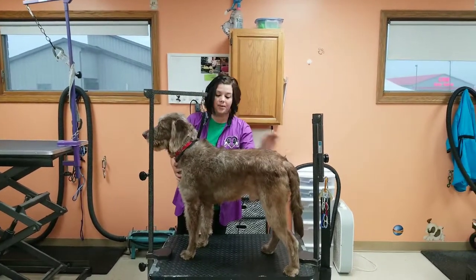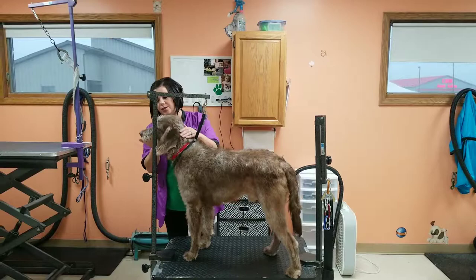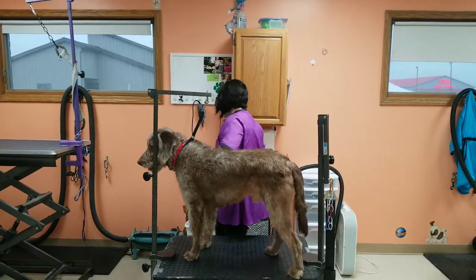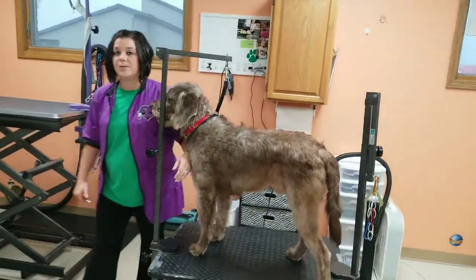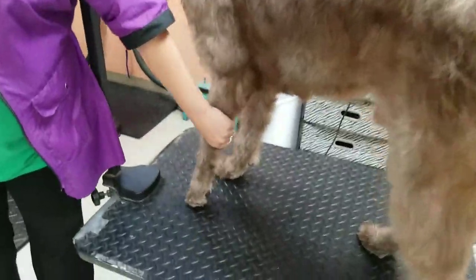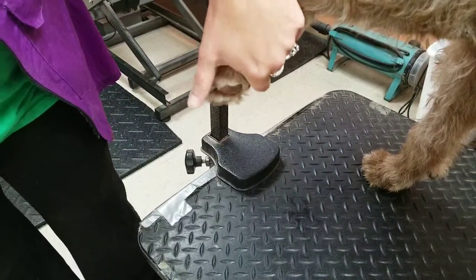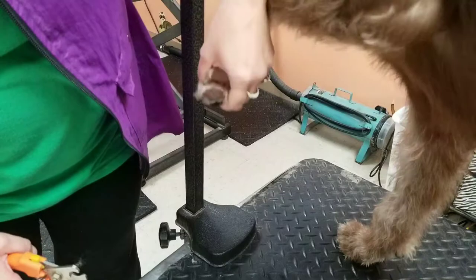Once you have your dog properly brushed, you want to make sure that their nails are in good shape. Having a dog with long nails can mess with their bone structure and their joints. Their nails can actually grow inside into their pads, which is not good. Ford doesn't like nail trimming very well, so bear with us.